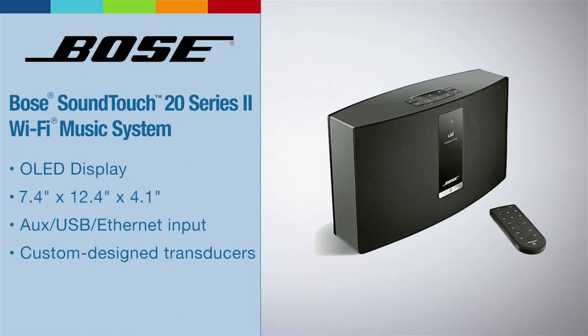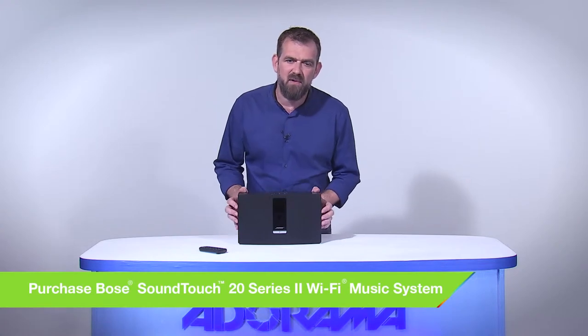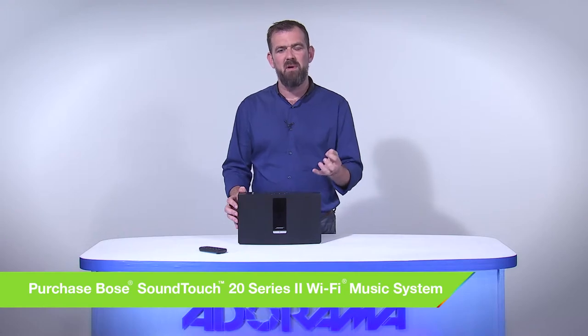This music system allows you to wirelessly stream music from your smartphone, your tablet, your computer, all with just the touch of a button. Every SoundTouch music system is a dynamic hub, a powerhouse for streaming music.